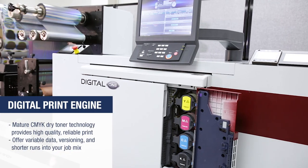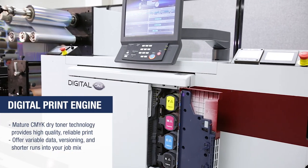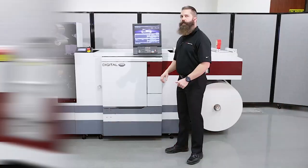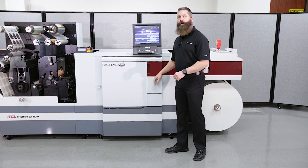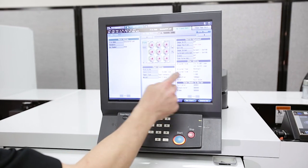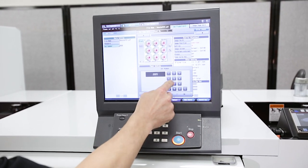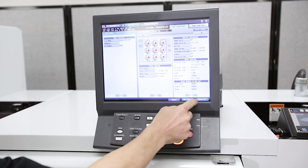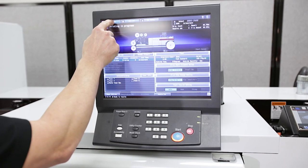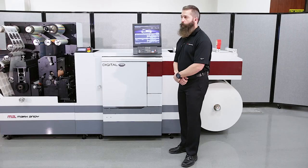The digital engine is a four-color process, dry toner engine, and it will accept a wide variety of PDFs. The PDFs that are sent to the digital engine are what we'll call a six-layer PDF, where we will take our file, strip away our flexo and die plates, and send them to be output conventionally as we would for a regular flexo press, and then turn off those layers and send the rest of the PDF to the press using Acrobat Reader, which is free and downloadable.